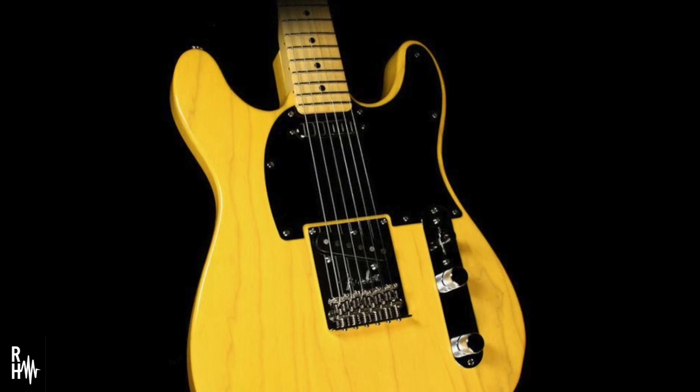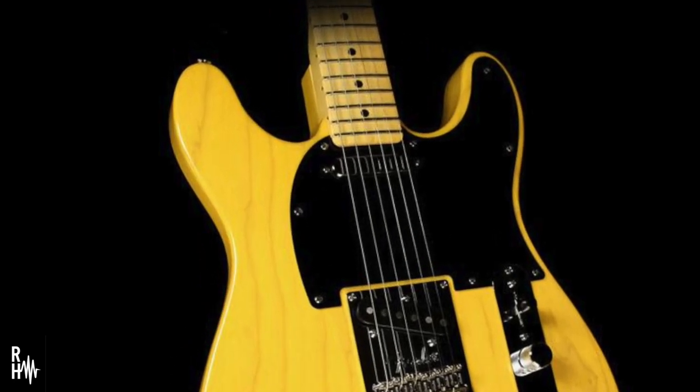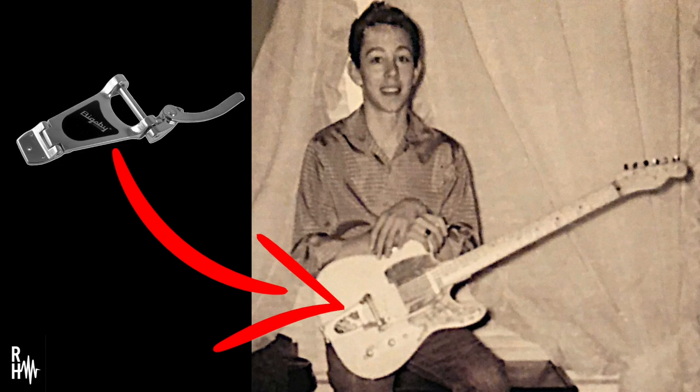The guitar we're looking for is very unique in that it is an old 1952 Fender Telecaster that young Louis cut an extra cutaway into the top half of with a wood file, so its shape is similar to this. Louis also removed the Telecaster bridge and pickup mount to put a Bigsby vibrato on it, as you can see in this picture of him holding it as a young teenager.